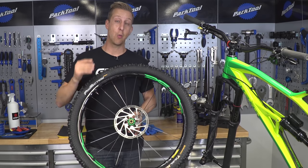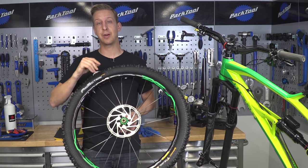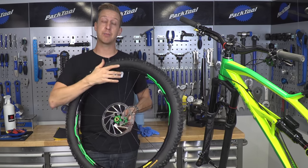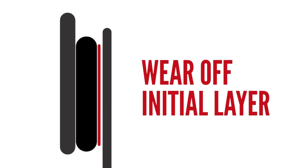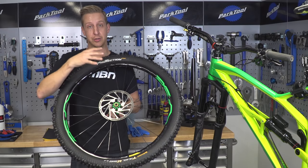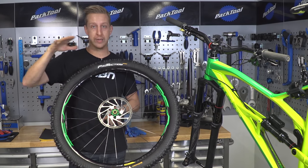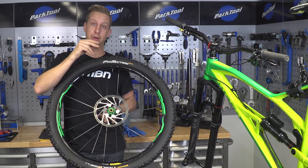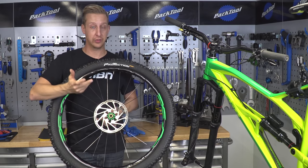What causes brake squeal? Usually the culprit tends to be brakes that haven't been bedded in correctly. The whole point of the bedding-in process is to deposit some pad residue from the pad onto the disc rotor. If this hasn't been done correctly, you'll get an uneven amount of pad residue on the rotors, which causes microscopic waves along the disc rotor, of which the brake pad itself will vibrate, and that vibration turns into squealing.